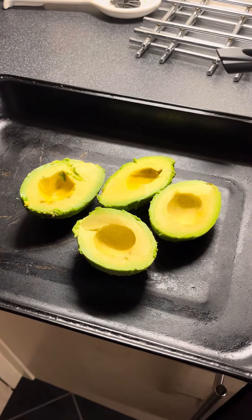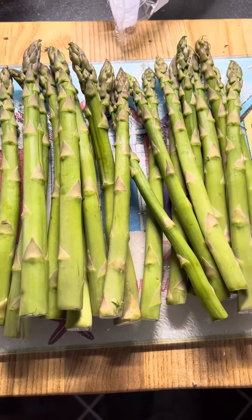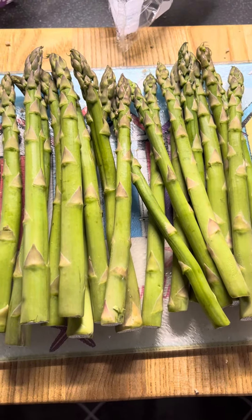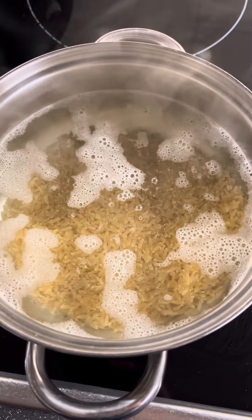Okay folks, quick simple recipe, here we go. Get two avocados and seed them and skin them, then get two packets of asparagus tips and chop them up. In the meantime, get some brown rice on the boil.